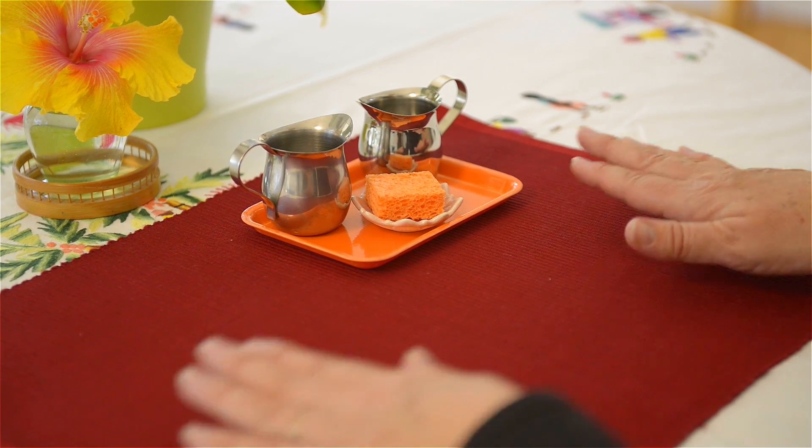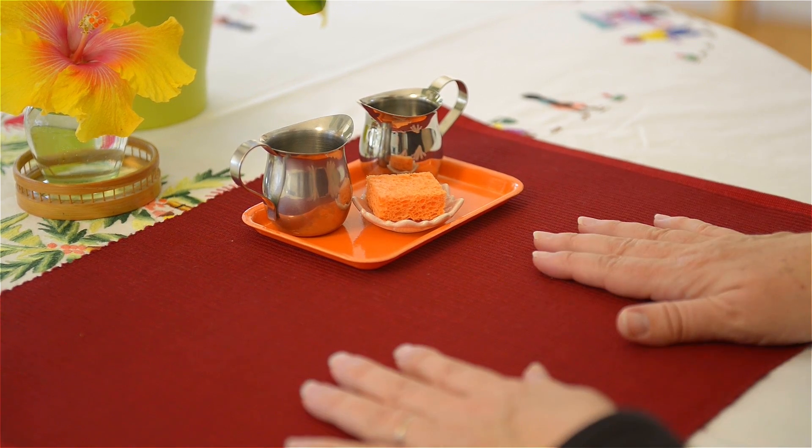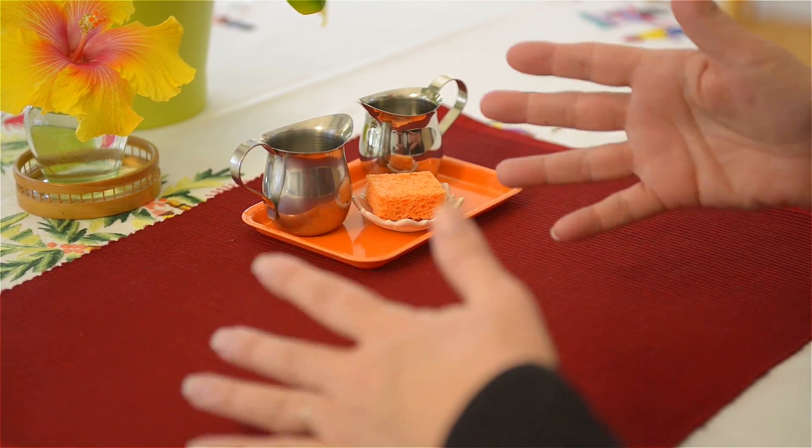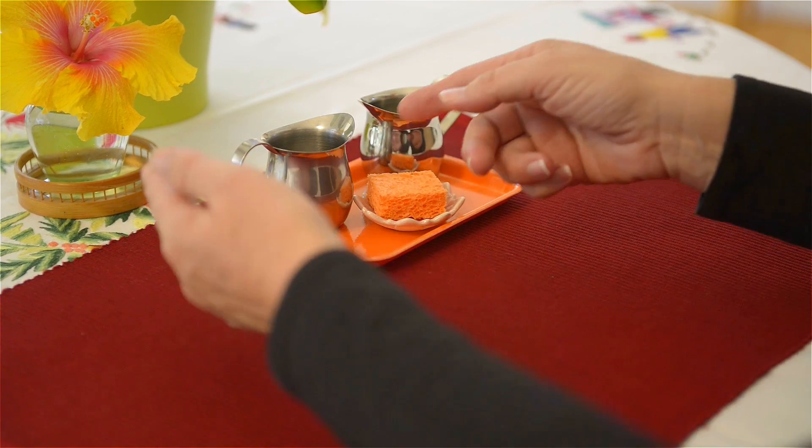Another thing I would like to mention is that it might be best to use a vinyl waterproof cover on the table, just because there will be some spills. So I'm going to demonstrate.